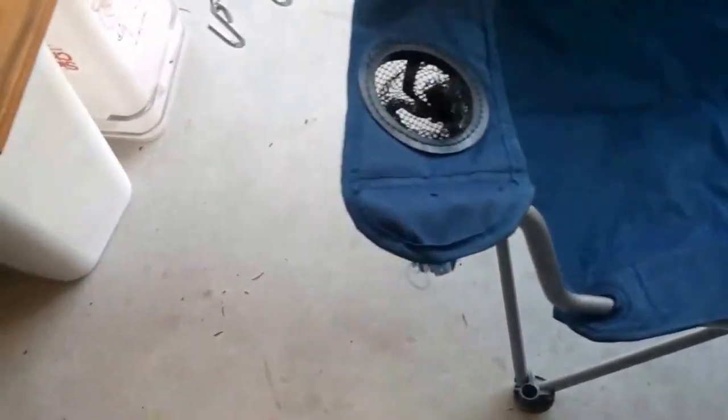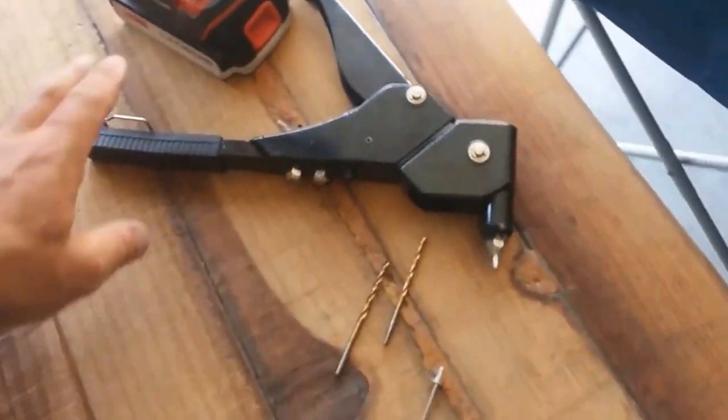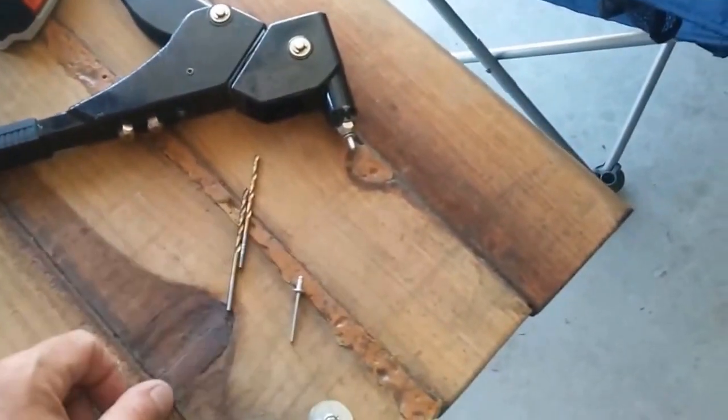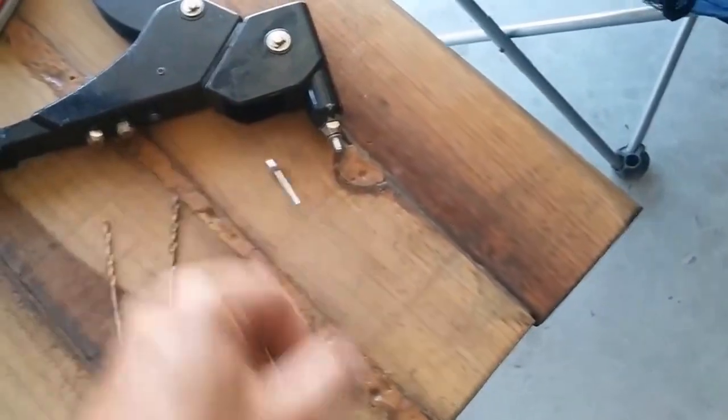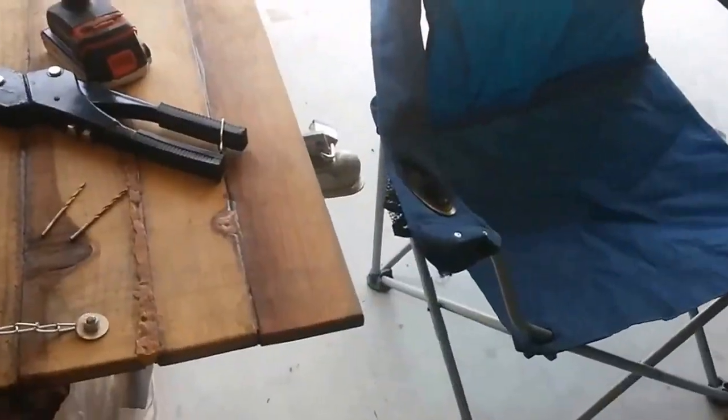We plan on using them the rest of this year. We're going to use a riveting gun, a couple of drill bits. We're going to start off with a small drill bit and step ourselves up, and then a couple of rivets. So guys, stay tuned.